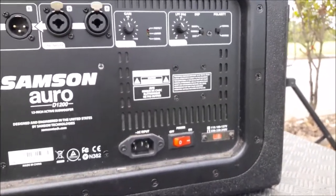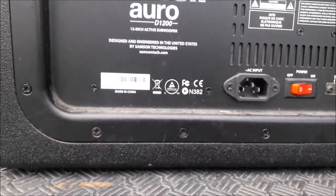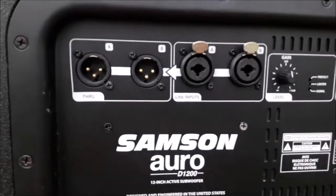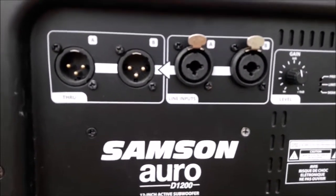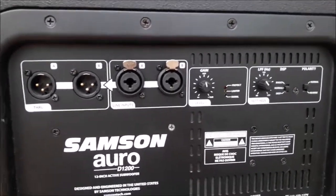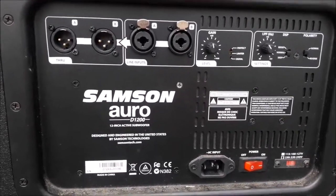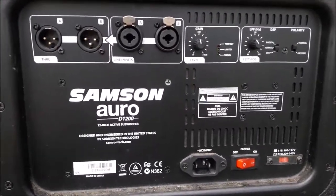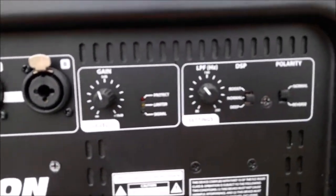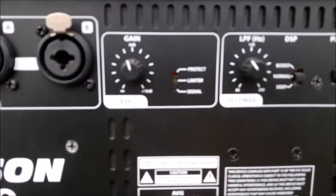This is made in China — that doesn't really matter nowadays. We do have some famous speaker manufacturers that show "made in Italy" — I think that's RCF.